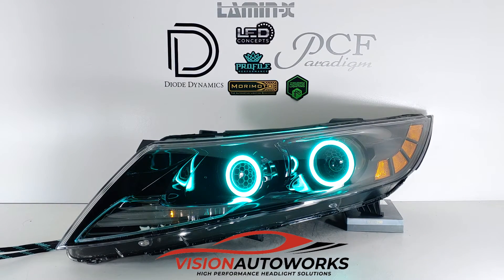And to top everything off, we have a set of Profile Prism Halos. These are, of course, RGB, Bluetooth controlled through the Morimoto XBT app. This will give him zone control if he wants separate colors for each halo. Demoed right now, we have it in a seven color crossfade mode with the halos the same color.